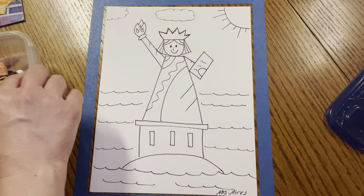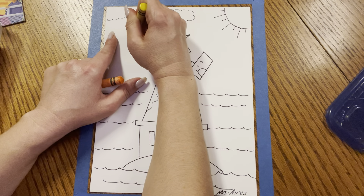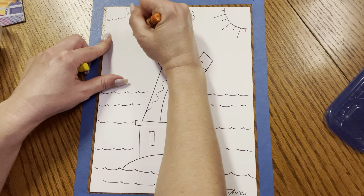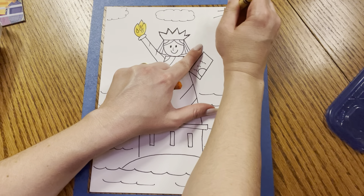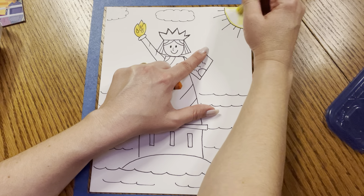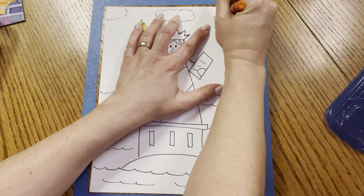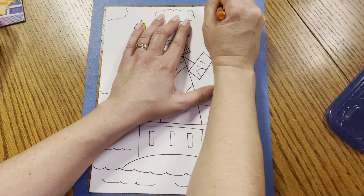Let's get our yellow and orange and color the flames. Let's put a little bit of yellow first — golden. And if we put a little bit of orange there, it'll look even more golden. Beautiful. And since we have our yellow and orange out, let's go ahead and color our sunshine in. I'm going to color the center of the sunshine yellow, and then use the orange to trace the curve and the lines. Wow, so pretty.